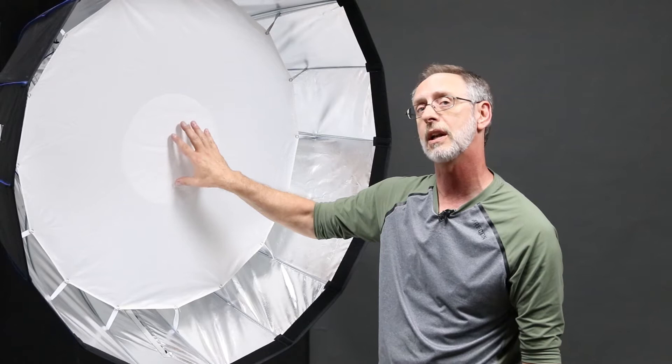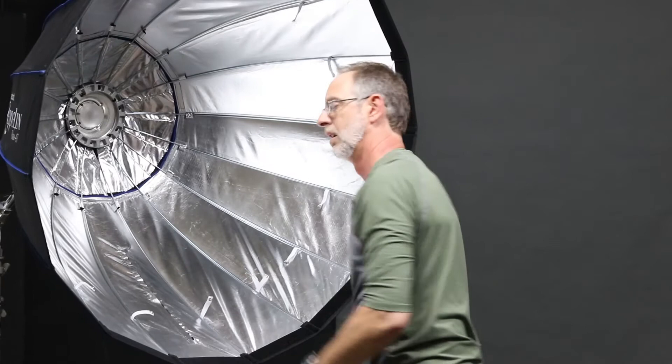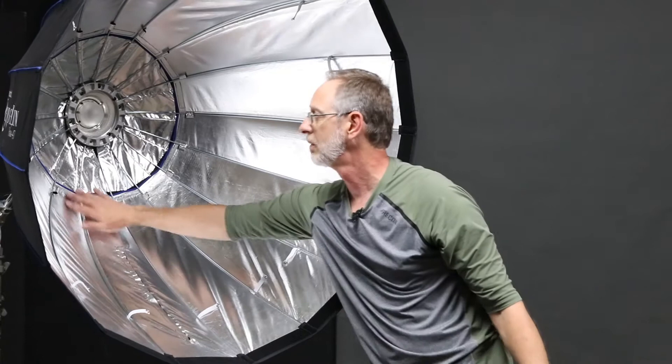The final step for this modifier is the most hard light and the punchiest light — pull this off. That's how the modifier looks with no diffusion. You can see the light in there and all this nice smooth silver surface. It makes an incredible light source.